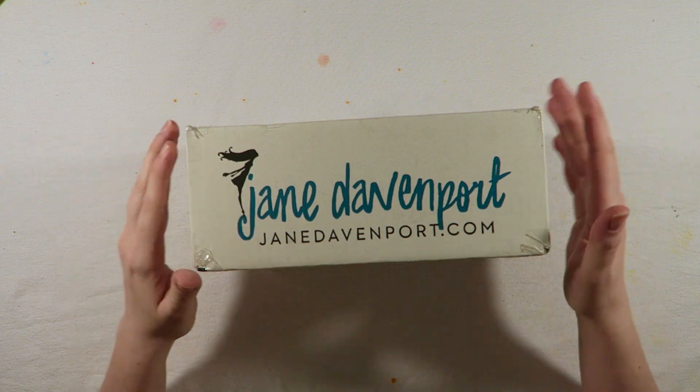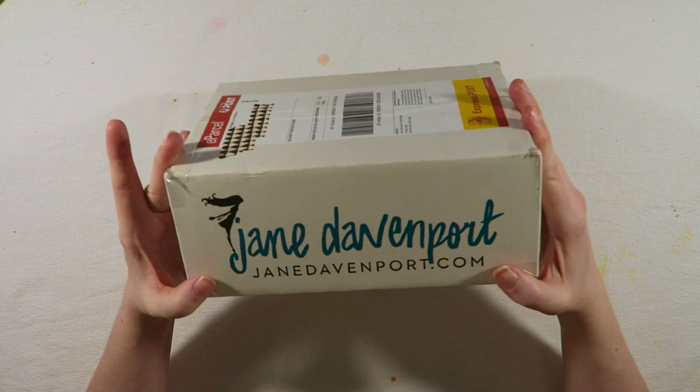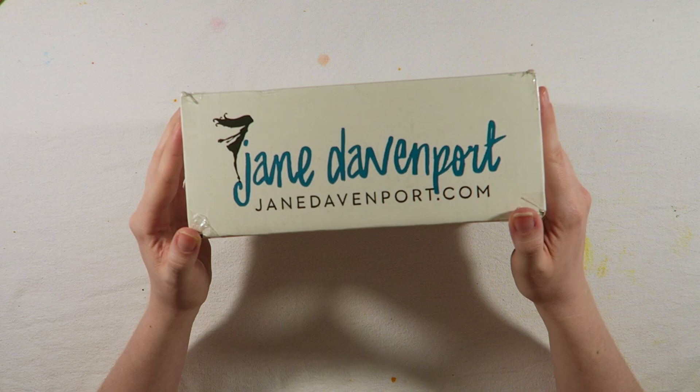Hey everyone, and thanks for joining me. I just wanted to do a quick video on, as you can see here, a Jane Davenport delivery that arrived today. So let's take a look, and I might even do a few swatches and kind of like a mini review and see how all of it fares.